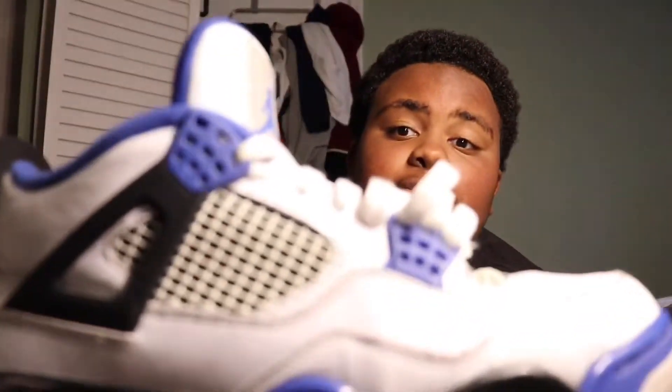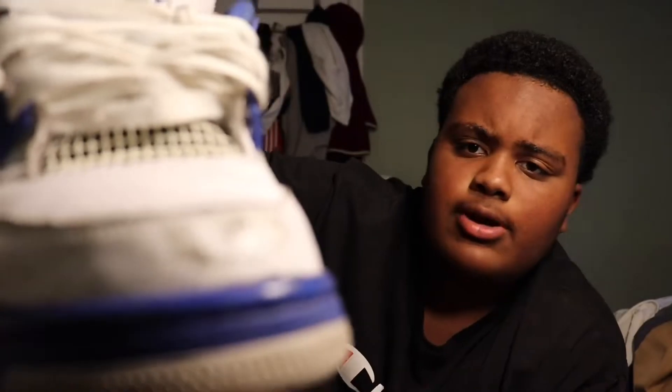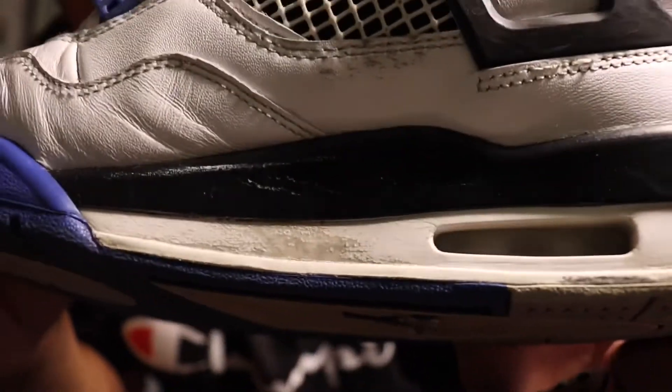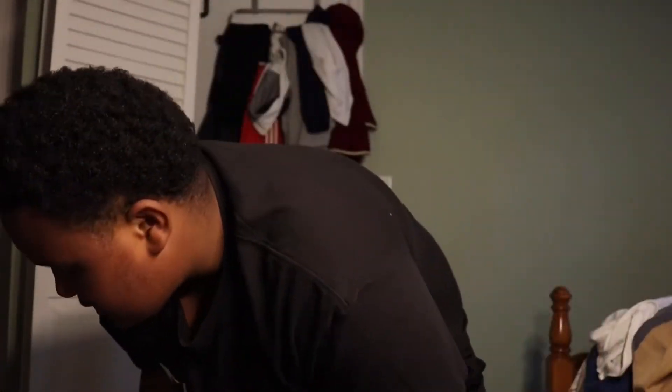We're gonna start from oldest to newest, that's how we're starting off. First thing we have is the Motorsports - now these are beat up. I've been wearing them to the ground. I don't know how I get these scuff marks, like I'm doing Michael Jackson moves or something. I try to clean them as best I can but the marks are just still there. These cost about $160.